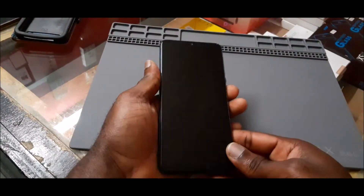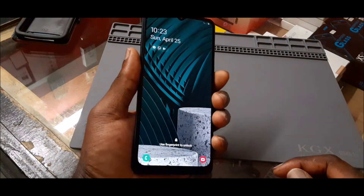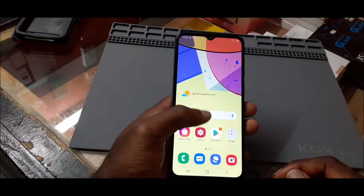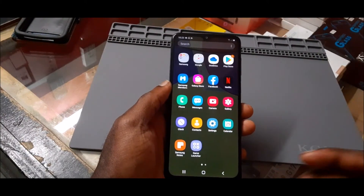Hi guys, in this video I'm going to show you how we can set up face recognition for our Samsung Galaxy phone. As you can see, we just use the fingerprint to unlock the phone.